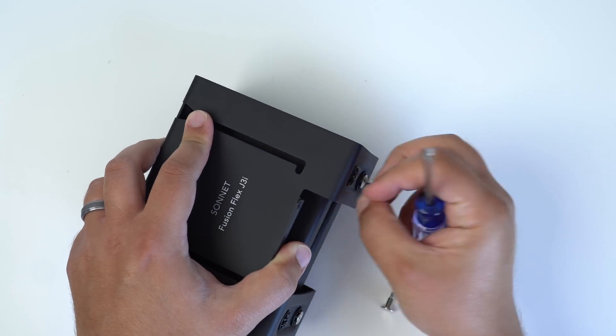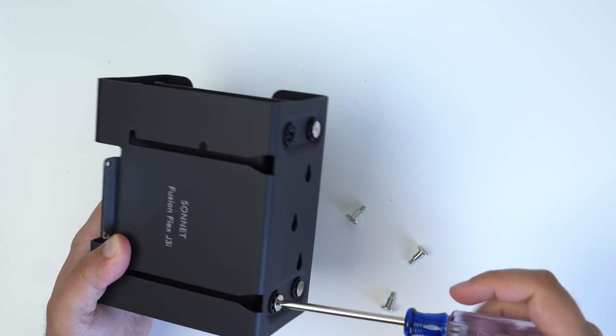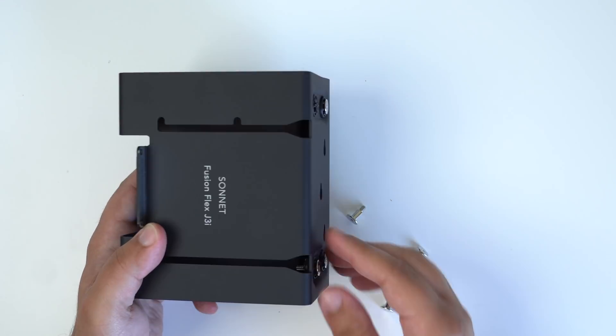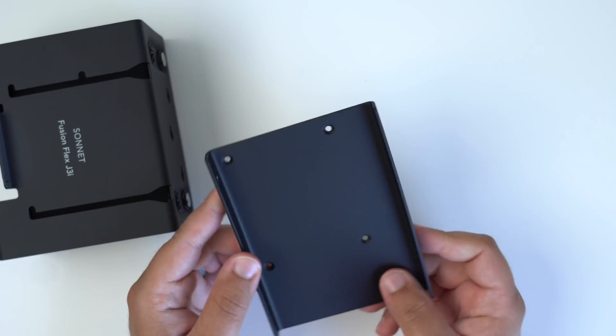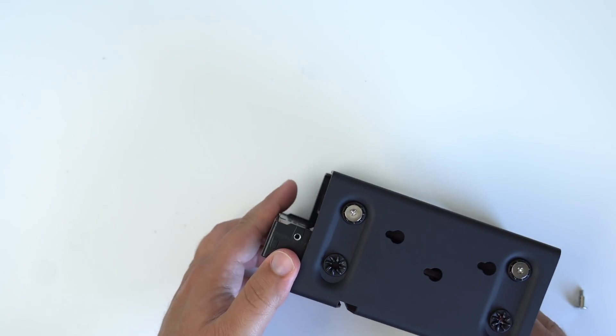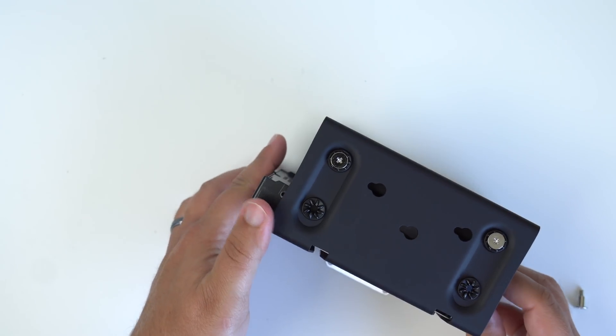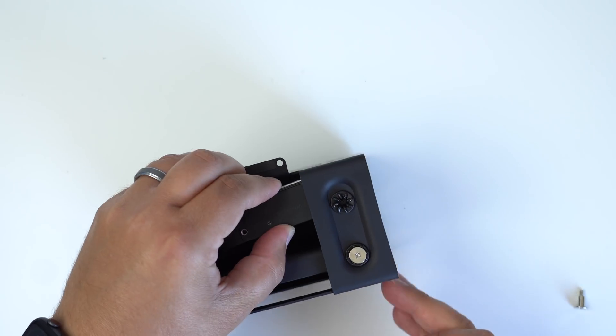Installation is pretty simple. The hard drives only need four screws to attach to the J3i mounting system. You simply remove the SSD plates from the J3i by using a screwdriver to unscrew the two screws on each side per plate. Then you just insert the hard drive directly into the mounting system — you don't need that plate — and attach it using the same four screws that came with the system.